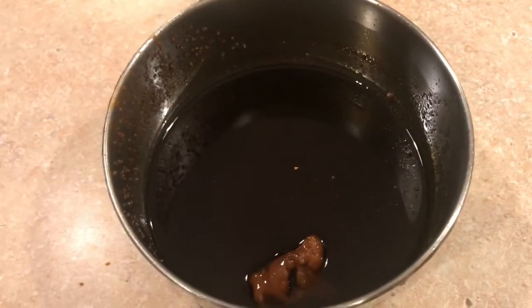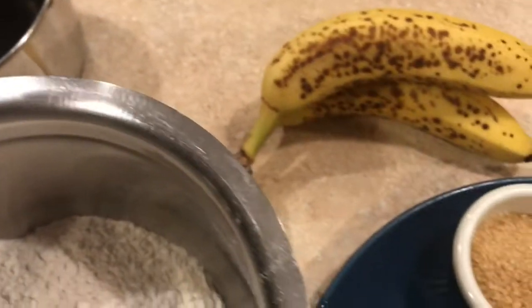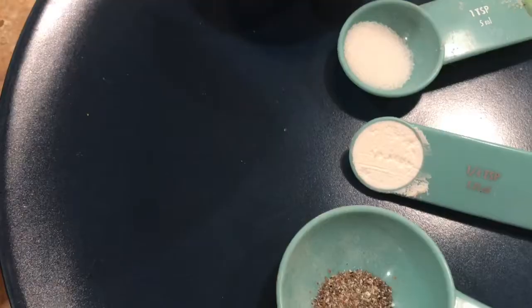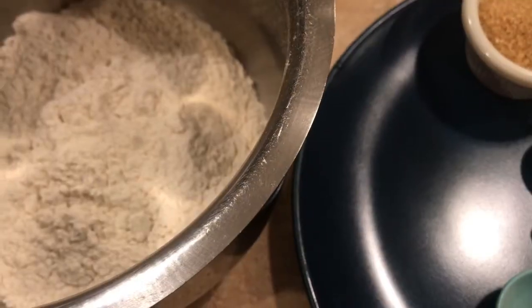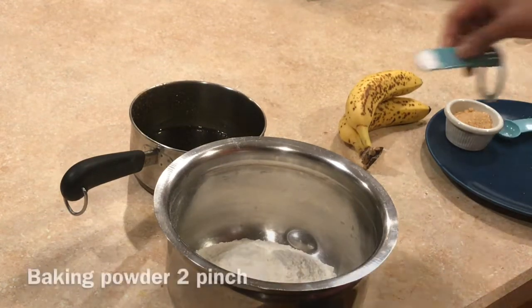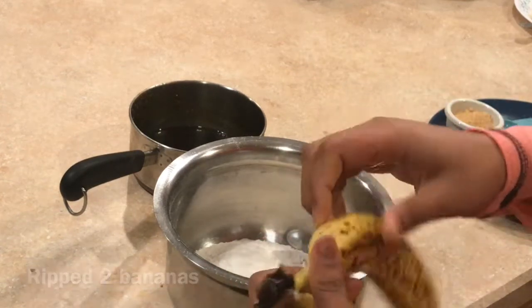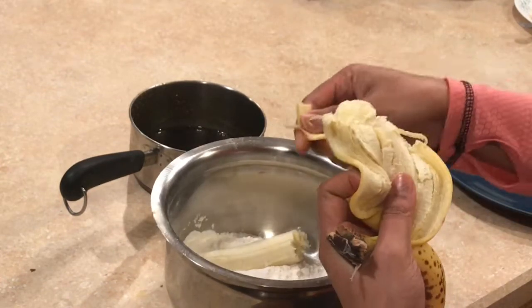Then 1 teaspoon of sugar. Baking powder, 2 pinch. I am going to add 2 baking powder. I am going to make it very robust — I am going to add the baking powder.